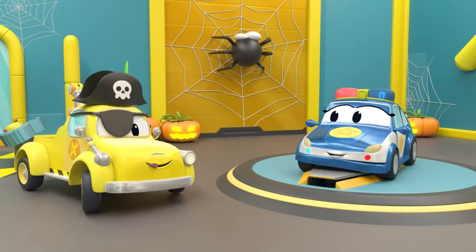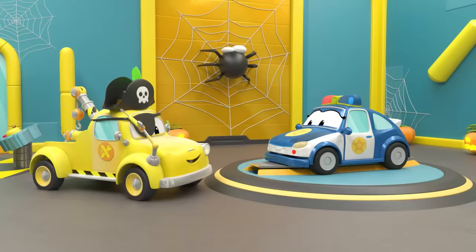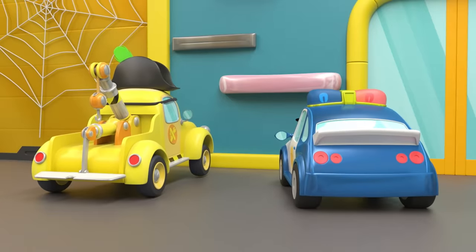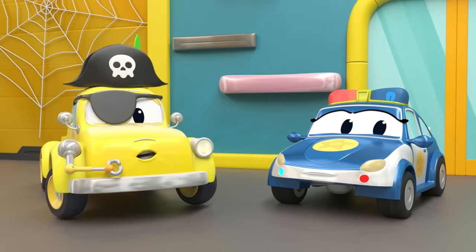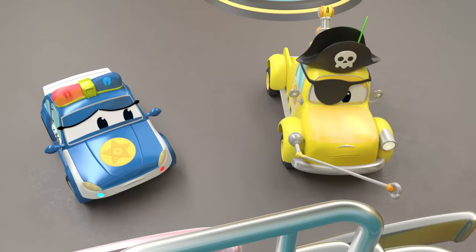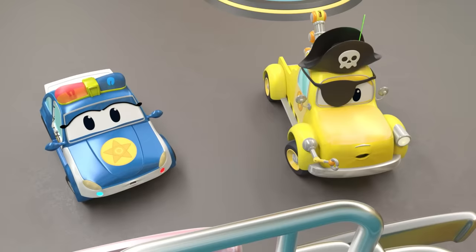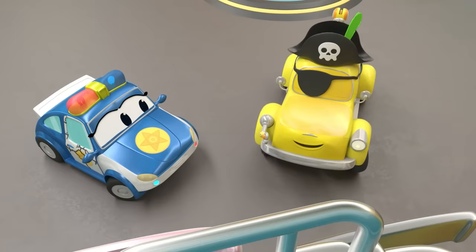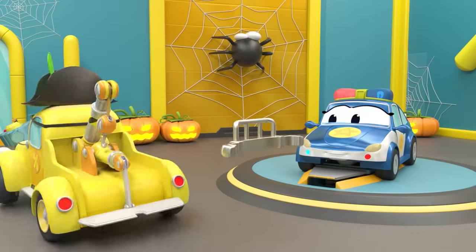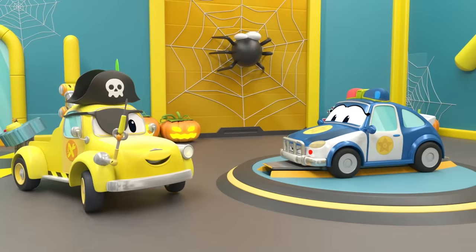Ready to start? Let's give you a new bumper. Okay, Tom, can you pick out the right size for Matilda? How about a bigger and stronger one instead? Ha-ha-ha! Yes, that's perfect!